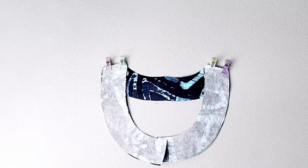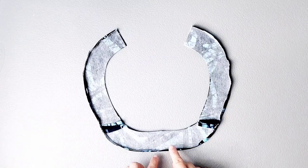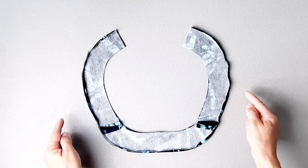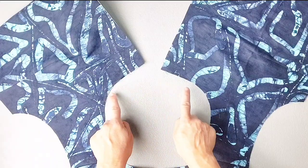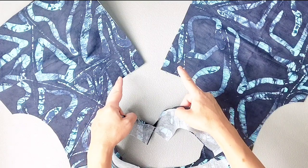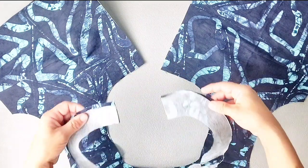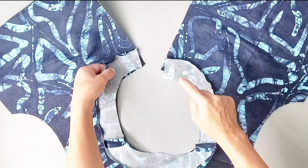I've taken my facing to the ironing board and pressed all of the outer raw edges to the wrong side by about 3/8 of an inch. Here's the neckline along my front bodice pieces. I'm going to place the short ends of my facing right sides together with the top center fronts of my front bodice pieces, aligning the raw edges, and pin those short edges in place.